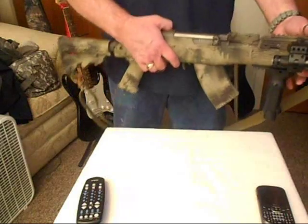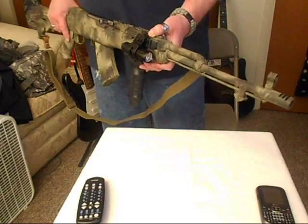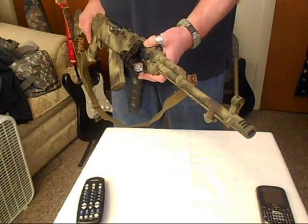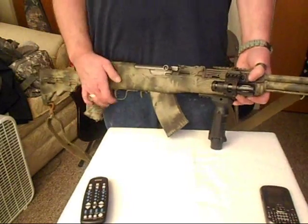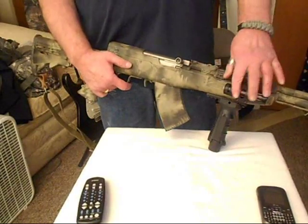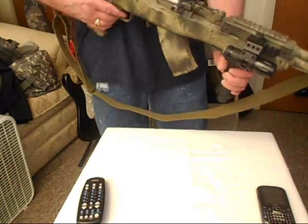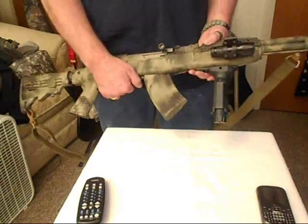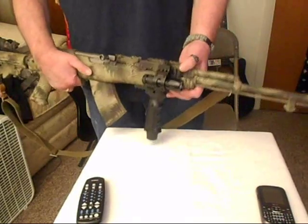This is my SKS with all the aftermarket things on here. I got the muzzle brake on there — that's a Tapco pin-on muzzle brake, which I made permanent. I got this Magpul rail system here for my light, and a Magpul rail system down here for the front fore-end. Tapco 20-round detachable magazine. I got a Tapco adjustable stock. It's pretty nice.